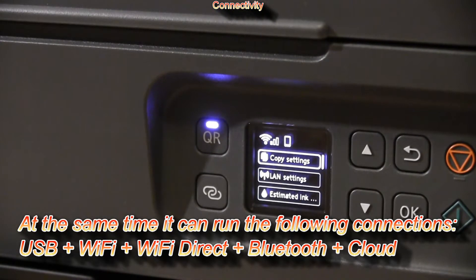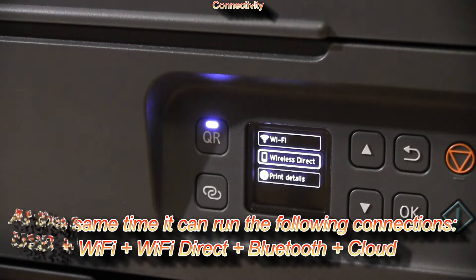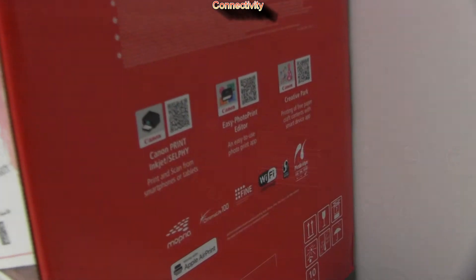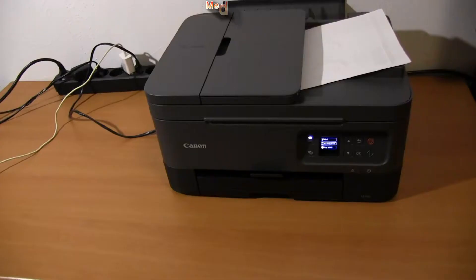Full connectivity is supported, including wireless connection, wireless direct, as well as Bluetooth. You can use many Canon apps and cloud services for printing and scanning with this printer.